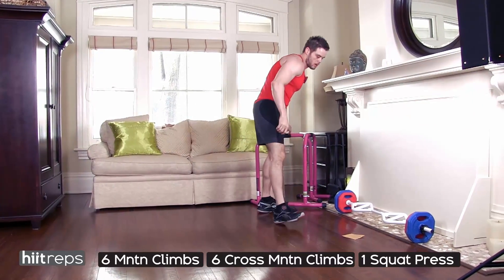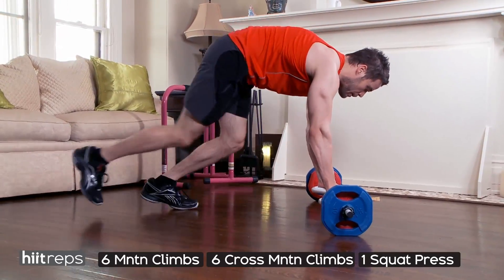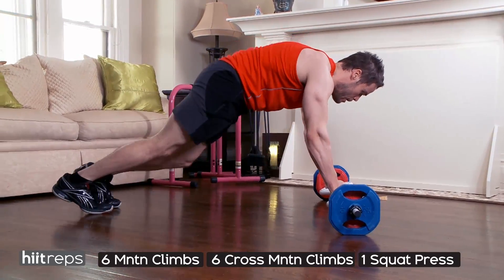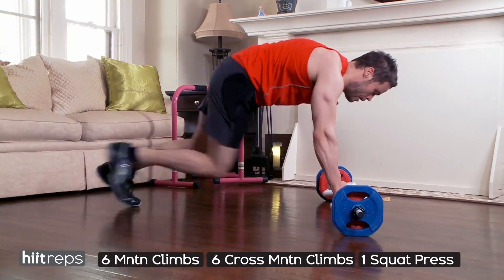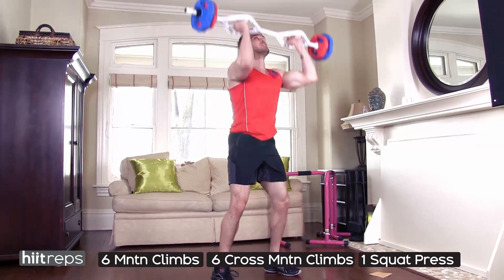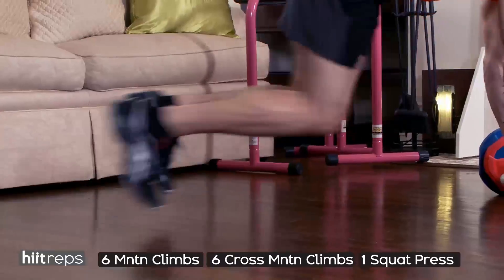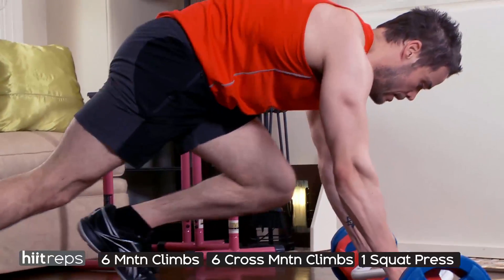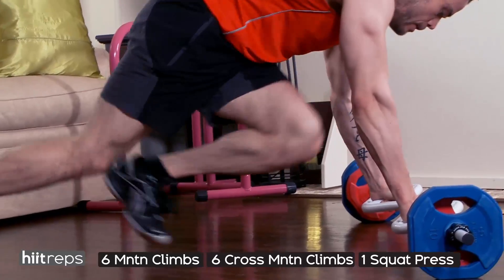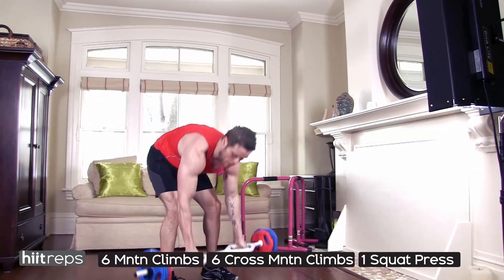Next exercise: six mountain climbers, six cross mountain climbers, and six squat and press. This is the meat of the workout. You're going to do six mountain climbers, reset, then six cross mountain climbers, then one squat and press — you should feel that in the shoulders and legs. Really make sure you're keeping your hips as still as you can. Take your time but try to get through it as quickly as you can. Squat and press right up — fire that weight through the ceiling.